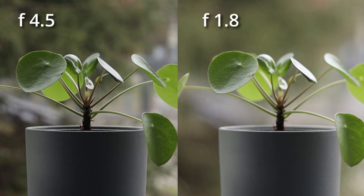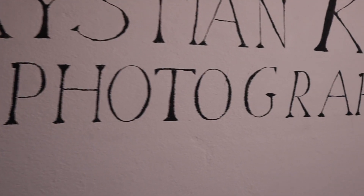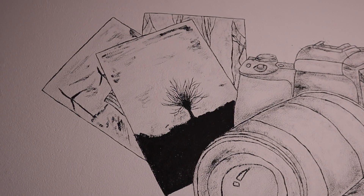To jest główna różnica między tym obiektywem a obiektywem kitowym, którym nagrywam to wideo. Widzicie za mną? Teraz mam przysłonę ustawioną na 4,5 — wszystko w tle praktycznie jest ostre. Tam dobrze, że jest ostre, bo widzicie mural, który namalowała moja siostra. Pozdrawiam, Brysia. Zaraz zobaczycie go z bliska na przebitce. Przysłona 4,5 w kitowym obiektywie nie pozwala na tak piękne rozmycie tła. Przysłona 1.8 po prostu rozmywa to.